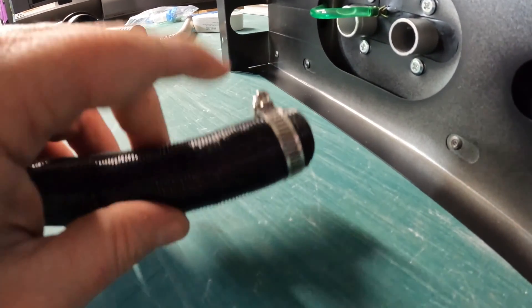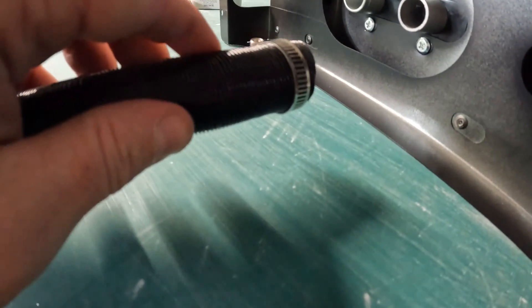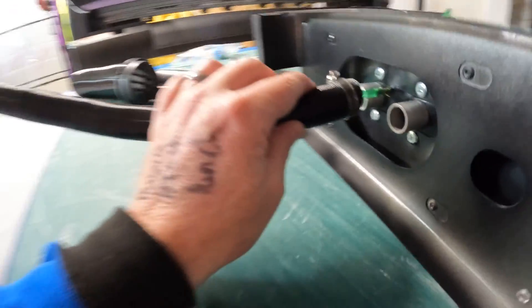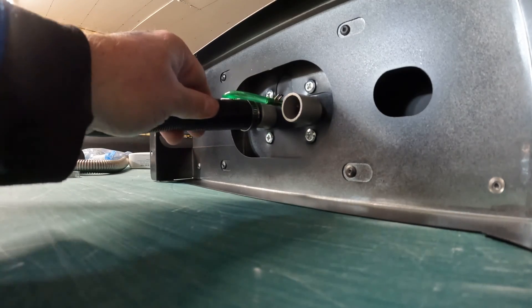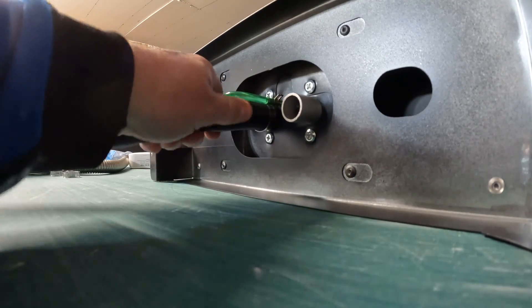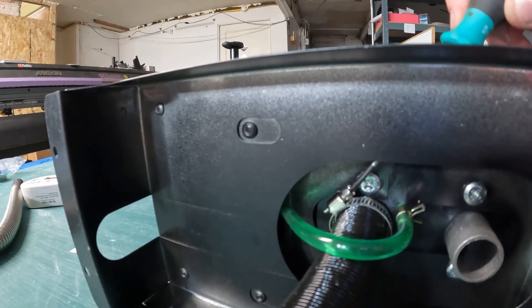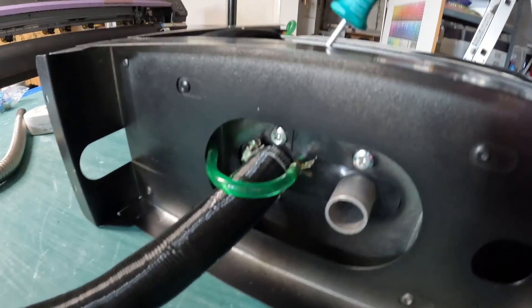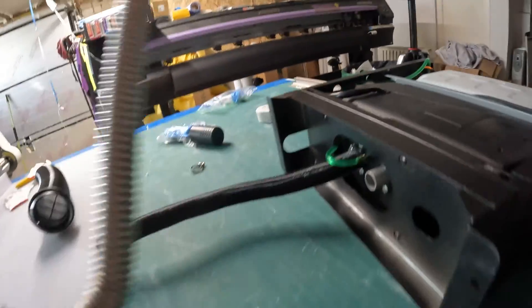In order to get the jubilee clip over the end of this pipe, you might need to loosen it off a little bit — it's just a Phillips head screwdriver, some of them are flat head. You want this screw section here with the hole for the screwdriver facing upwards so that you can gain access to it once you've slid it onto this inlet pipe. There's a little access channel just here so you can get your screwdriver in and tighten it up. The air inlet pipe is now nicely connected on there, nice and firm.